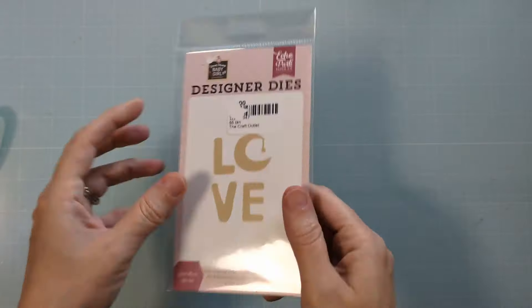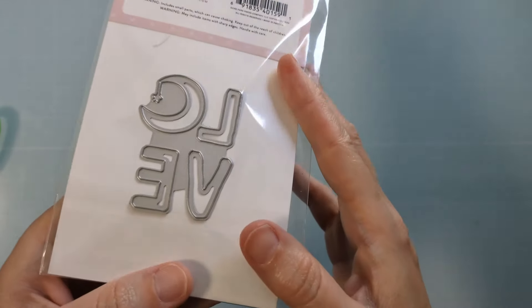Hiya crafty folks, Amy here with Amy's Wears. Today I have a unique love card to share with you, plus a bonus card, so be sure to stick around to the end.